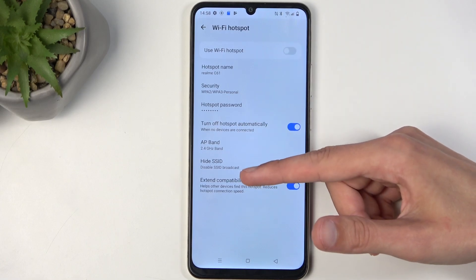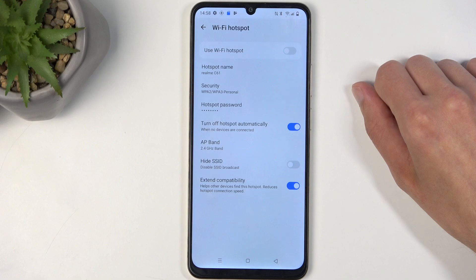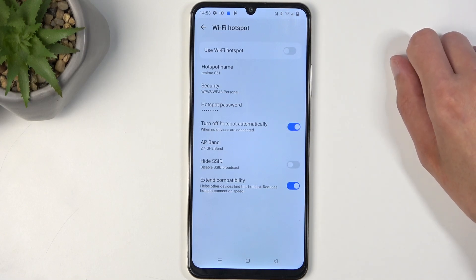Additionally, you have a couple of options here. For instance, turn off hotspot automatically — I recommend keeping that on, as hotspot does consume more of your phone's battery. If you're like me, I tend to forget about my hotspot, so this would just turn it off once I'm done needing it but didn't bother turning it off because I forgot.